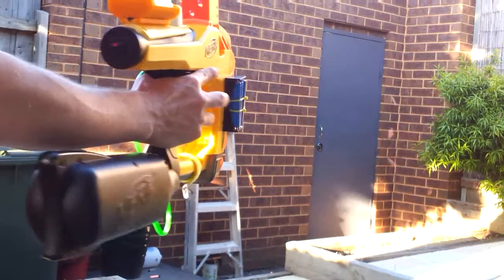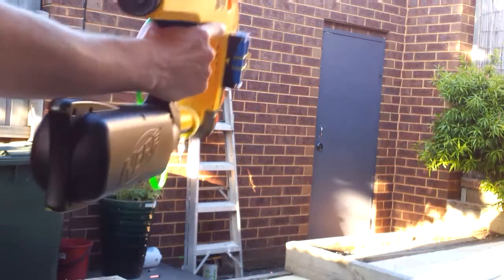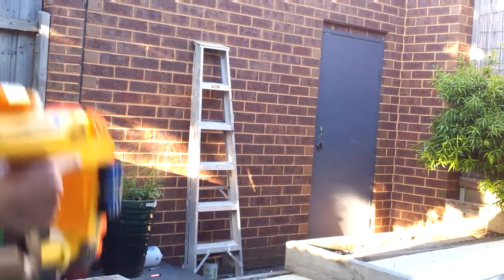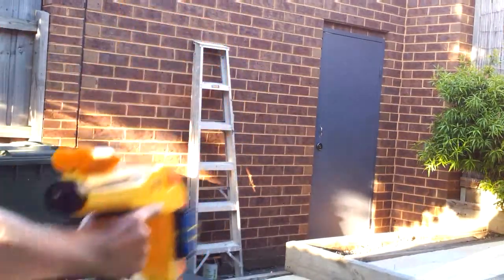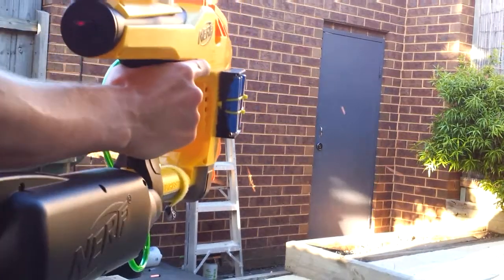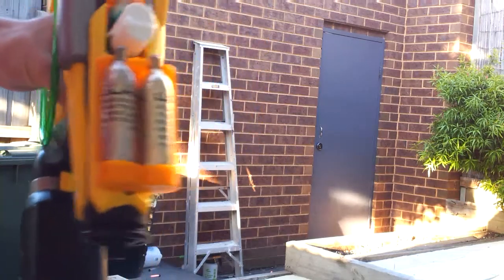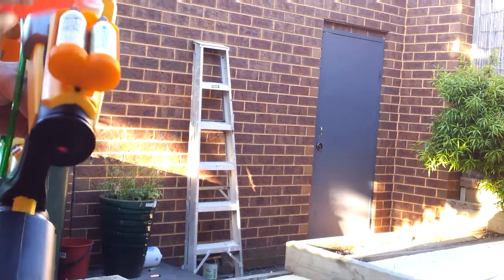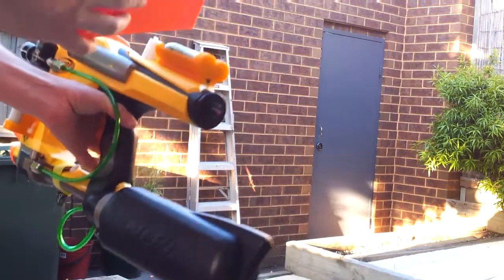That was nine, almost into the tenth. You probably noticed a couple of them I was missing out on, and just the last one where I was dry firing about two or three times after the mag. So it kind of works out even.